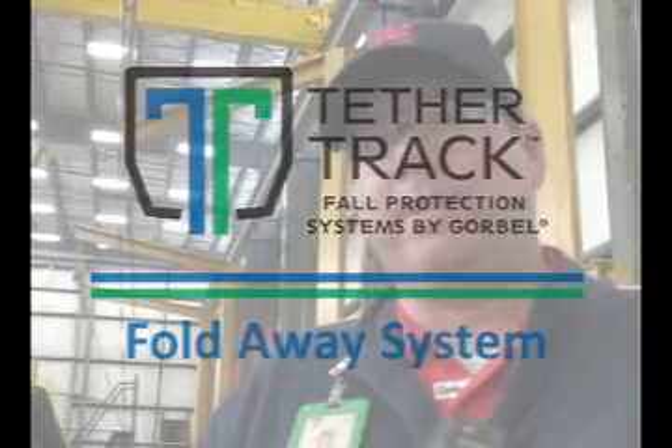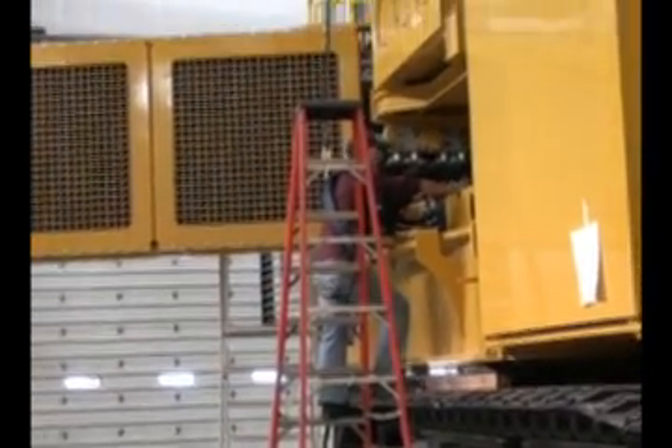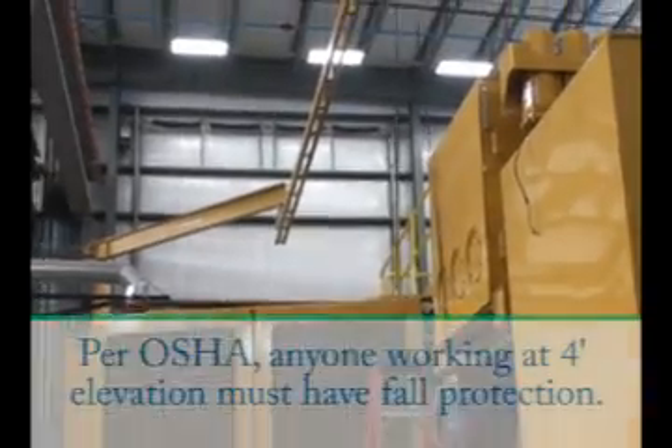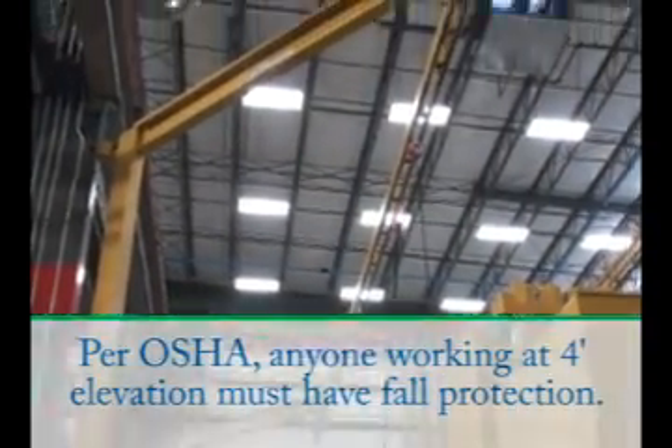In this building, we build track trenching machines and surface mining machines. The size of the machines requires us to get our operators up off the floor where we have to be compliant with OSHA requirements. Plus, we just want to protect our people as much as we can.